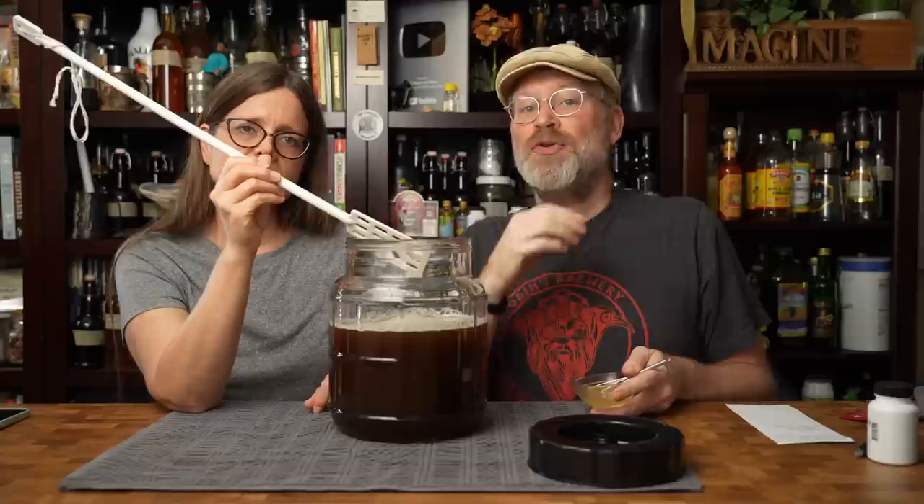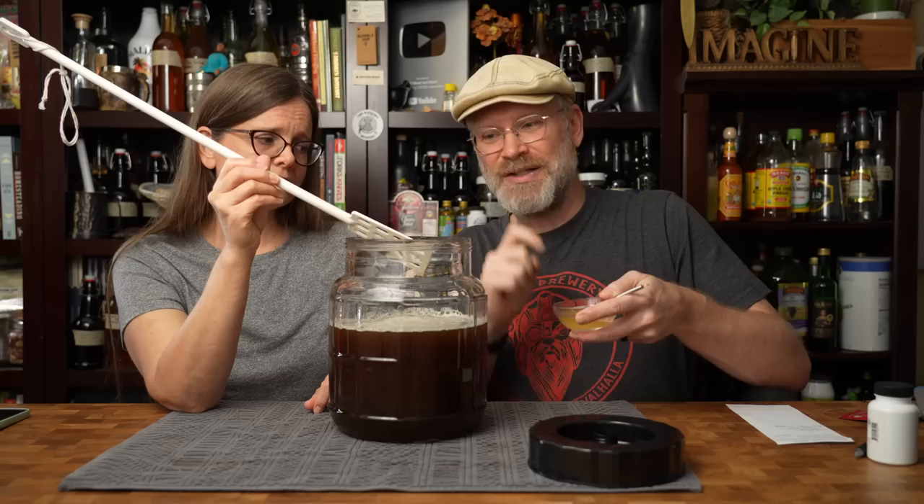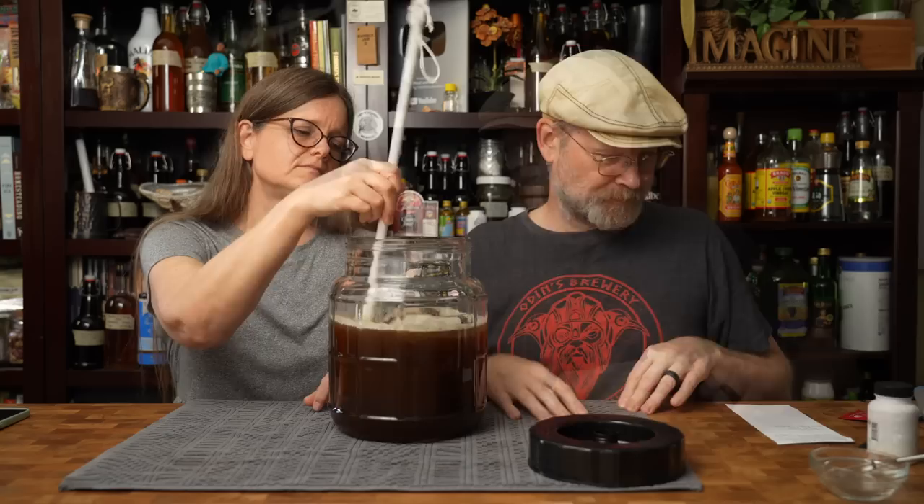Yeast, just like people, need nutrients — not just sugar. We live on glucose too, just like they live on sugars. But they also need other minerals and vitamins in order to survive. This adds a little bit of that, one of them being nitrogen — that's a big thing. It's just two and a half grams of Fermado in a little tiny bit of water.